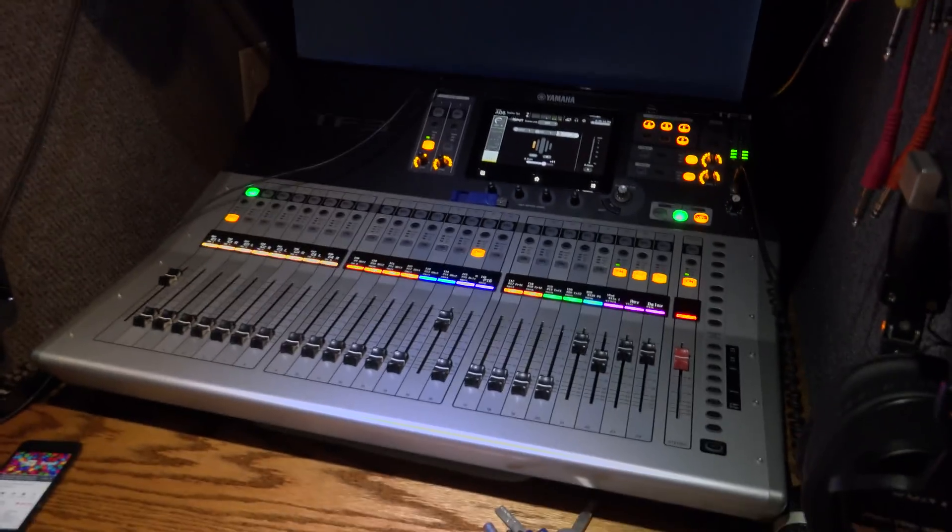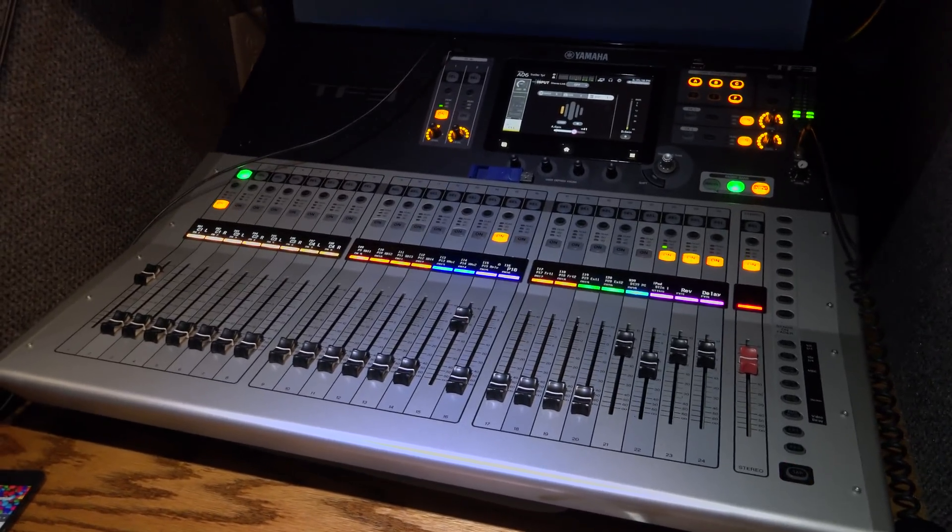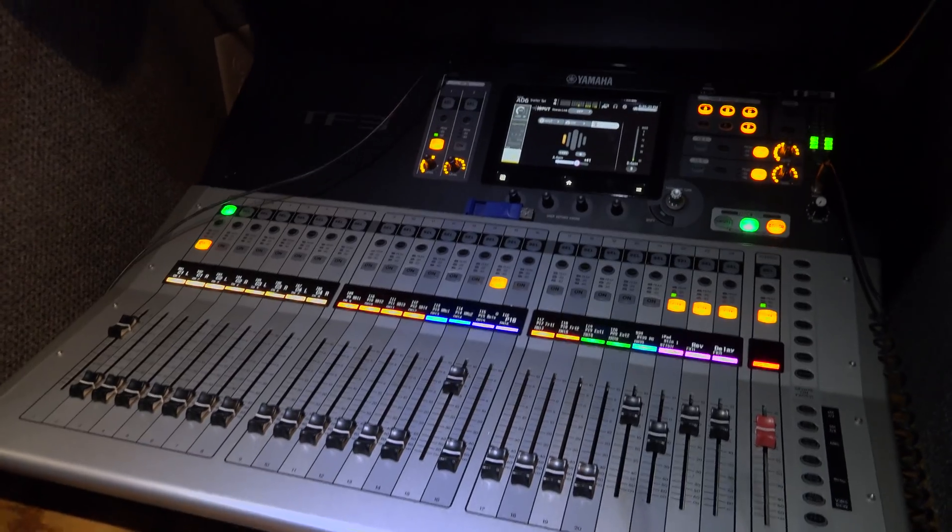Anyway, with that said, let me give you guys a little bit of a tour. Wander around here, back into the audio booth. There's the Yamaha TF3 mixer, and I've got some music from the YouTube audio library playing right now, so there will be something there.